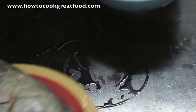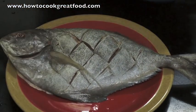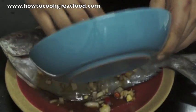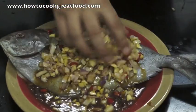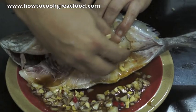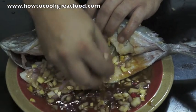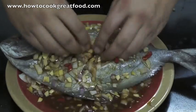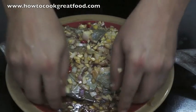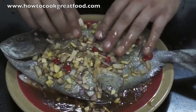Let's get our fish over here and what we're going to do is sprinkle this on and in. I've already cleaned this fish — it's cleaned inside and it's been de-scaled. So just work all this together and let's leave it for at least one hour.